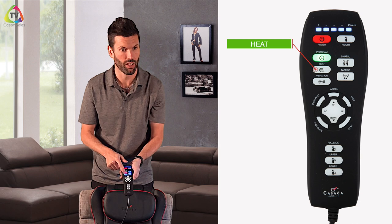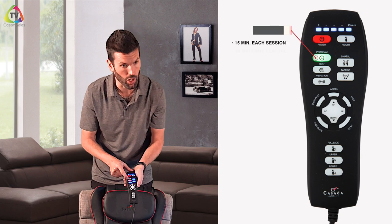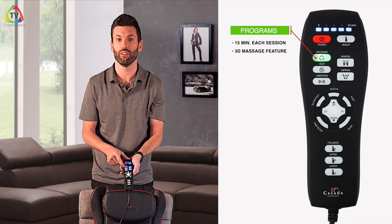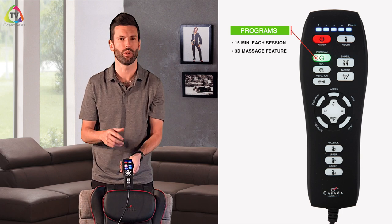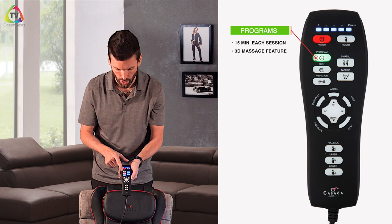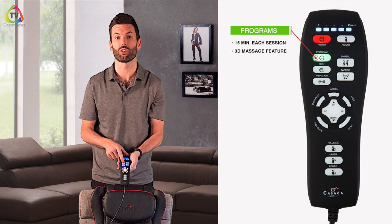Above that is a little button with a clock — these are your built-in programs in the massager and they run for 15 minutes each. There's one to help with recovering hurt muscles, one to wind you down, and even one to give you energy. It also introduces our 3D massage aspect with this machine.